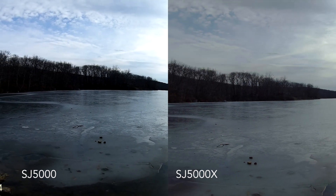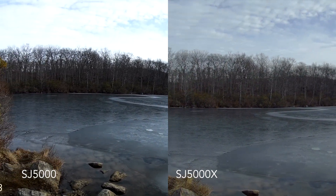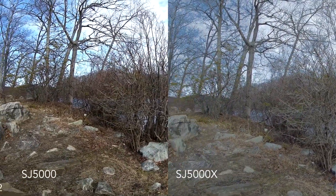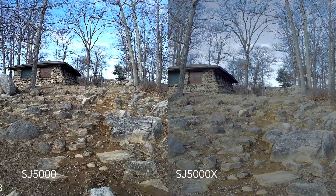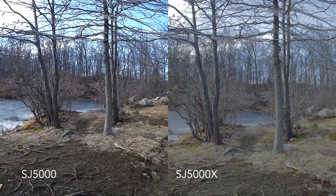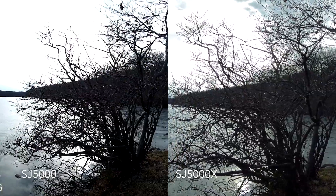Here's a shot of the lake, which was actually frozen over. With the 5000, you can actually see the shards of ice on the lake. The color is a lot better on the 5000 — the dead grass has a vibrancy to it, and you can see the different colors in the rocks, like white and gray. On the 5000X, it just lumped it all into one gray color. For me, in this shot, the 5000 is just incredible compared to the 5000X.